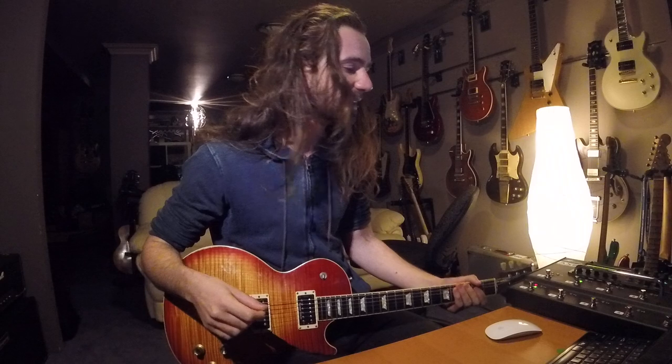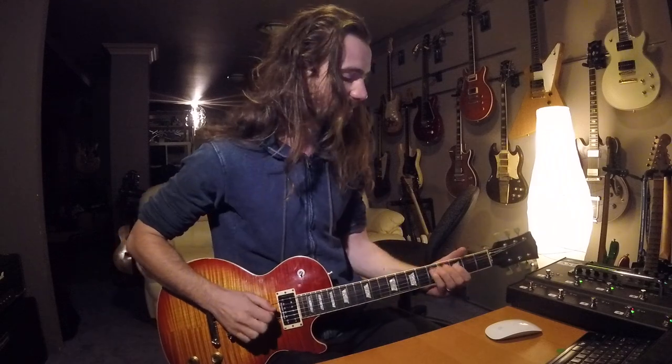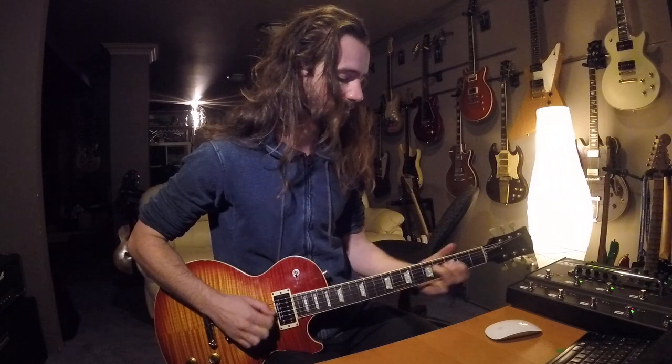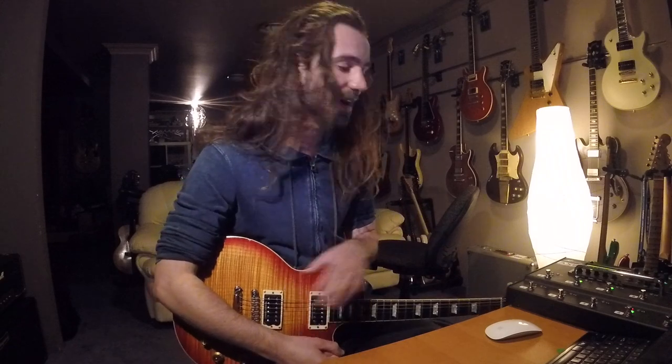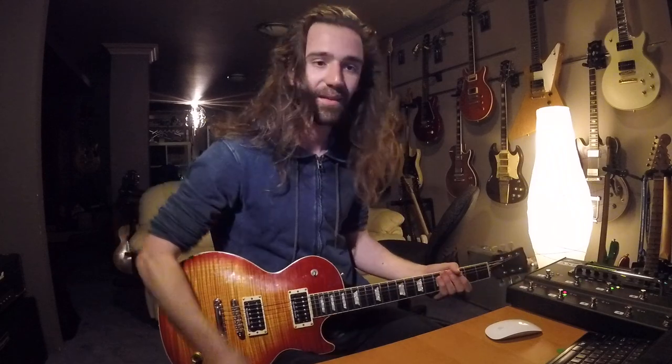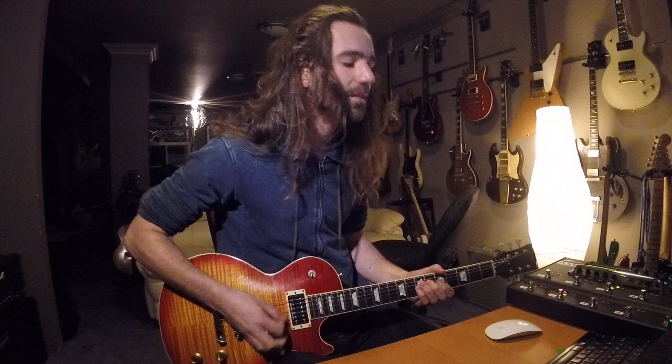I need that heavy sound for about 90% of the gig. Maybe 5% of the time I need lead, which is on scene four — as far away as possible — and that kicks on a delay, a boost in the amp block, a drive pedal, and a slight volume boost. Scene two gives me a rhythmic delay synced to tap tempo. And for one section of one song, I need that same sound but with a rotary speaker emulation, so that's scene three.